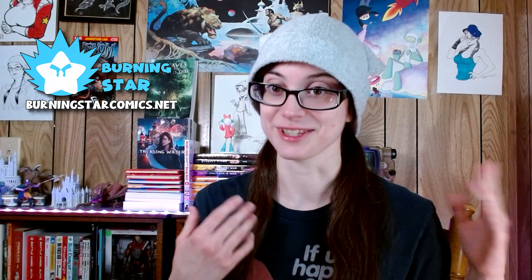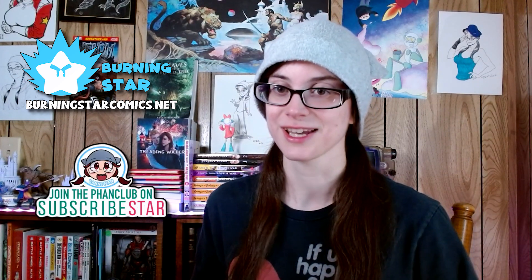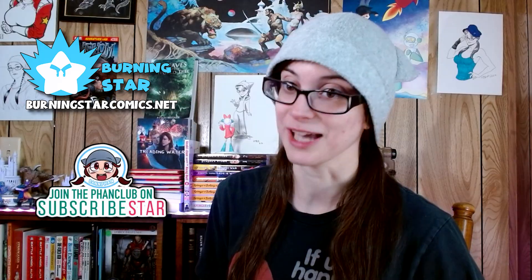Before we get into it, keep in mind I do make my own comics. If you'd like to check those out, you can head over to burningstarcomics.net or join the fan club to get sneak peeks of newer comics that I'm coming out with.